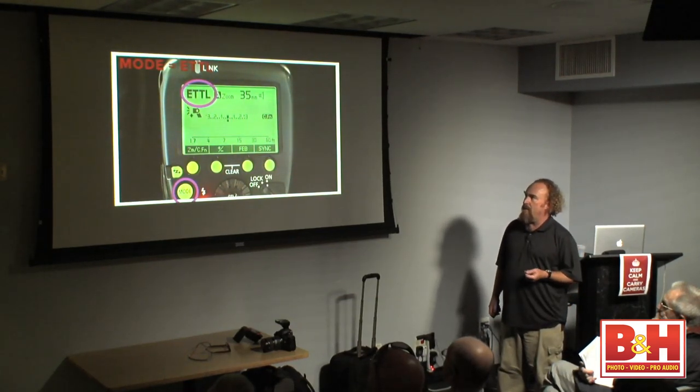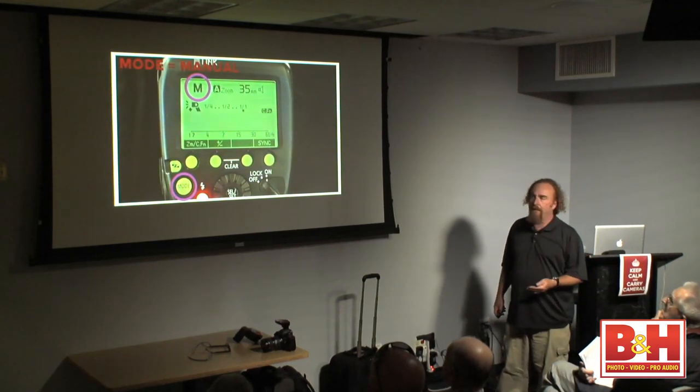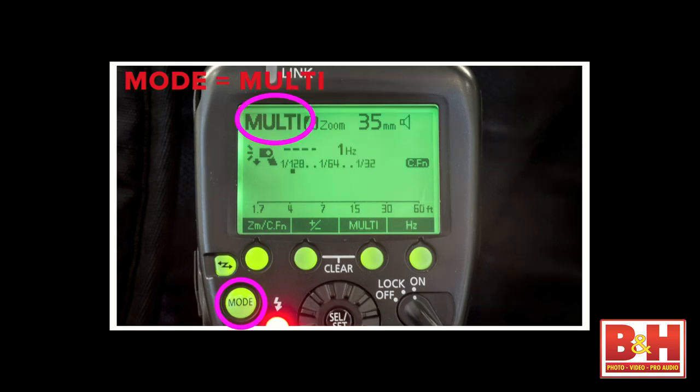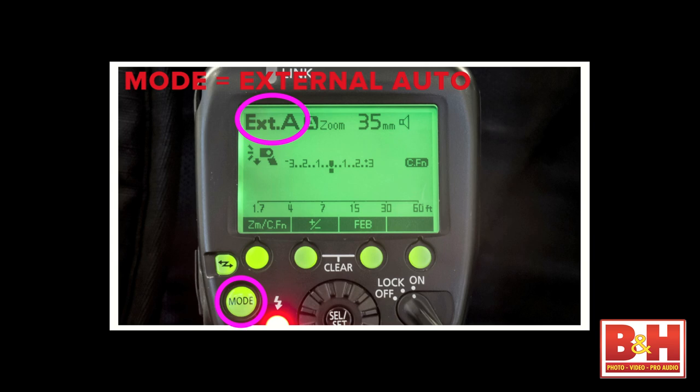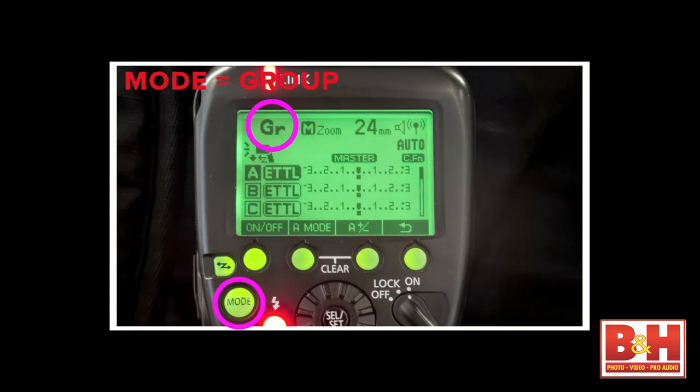One press on the mode button and you're in ETTL. It follows a familiar pattern: ETTL, then manual, then multi. Next we see external automatic and external manual — modes that exist in the 580EX2 but required digging into the menu system to use. And finally we've got group mode.